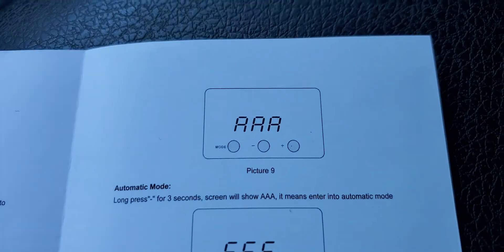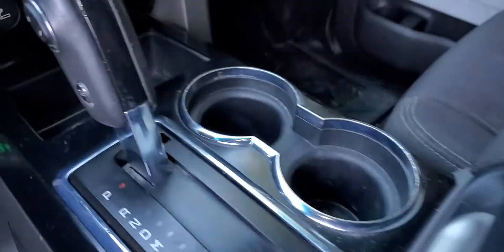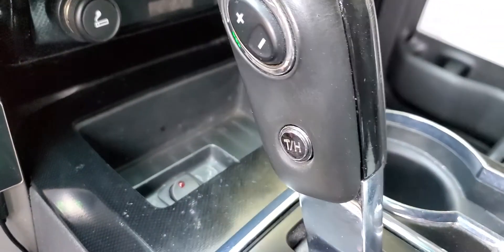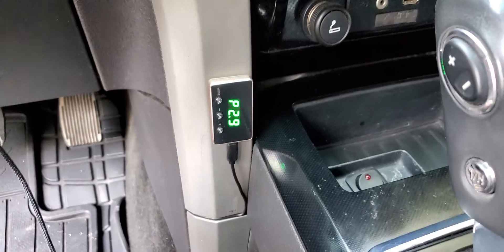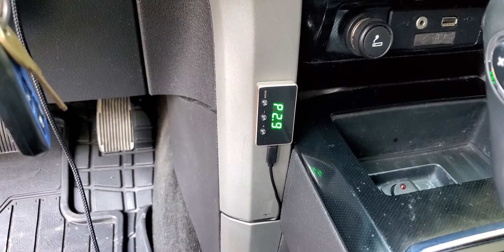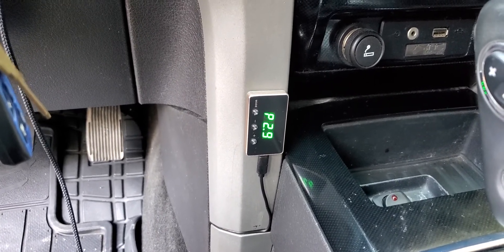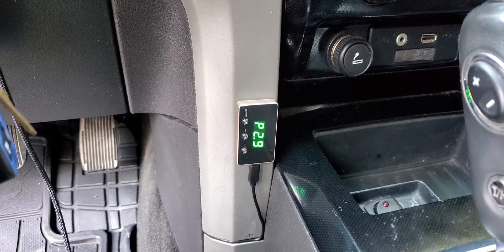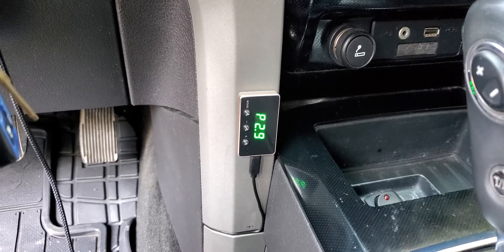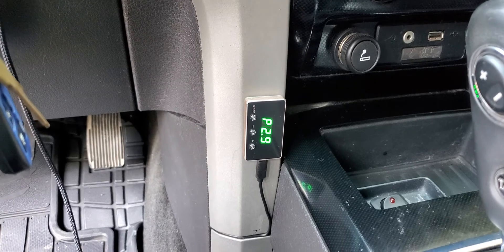It also has automatic mode and manual mode. Mine is in manual mode, so I can switch that over at any time. It's just a great addition to your truck — it really wakes it up. It is a plug and play. There is a clip that plugs into the top of your pedal. Basically, you disconnect that, plug in the throttle controller into that port, and you're good to go.